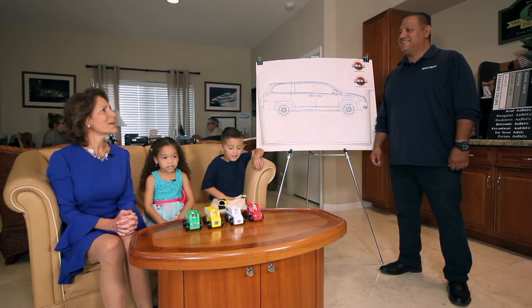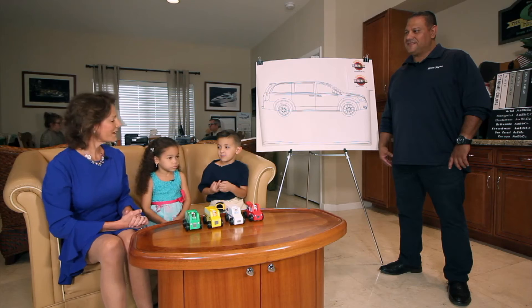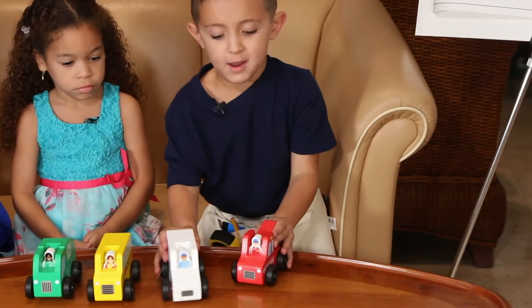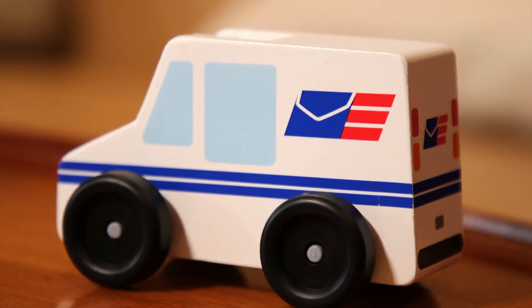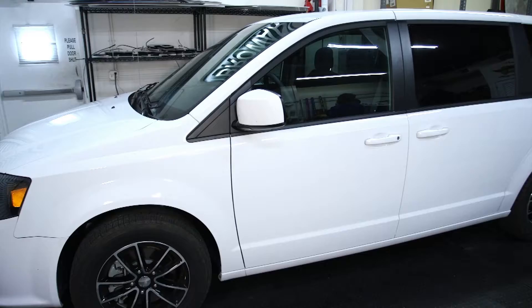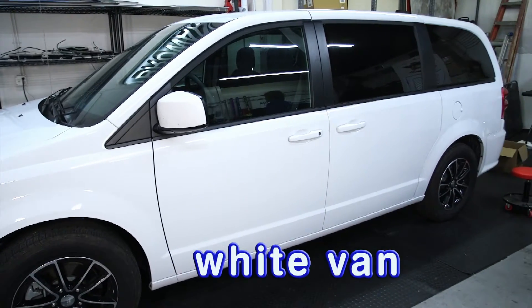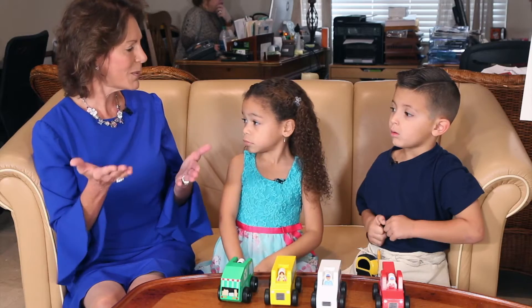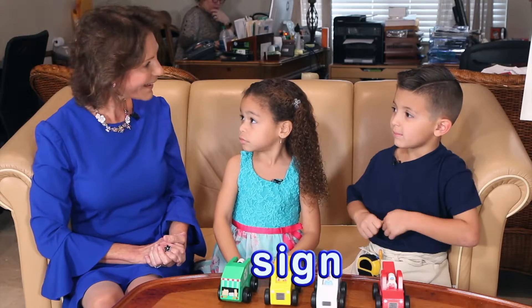We're here today to find out about signs. Why would we put a sign on a van? So that we know which truck it is. What vehicles do you have? A truck and a mail truck. How do you know that's a mail truck? Because it has mail on it. So the symbols on vehicles tell us what kind of vehicle it is. Our problem today is that we have a brand new van — it's white and it has no symbols on it. What do we need to put on our van? A sign!